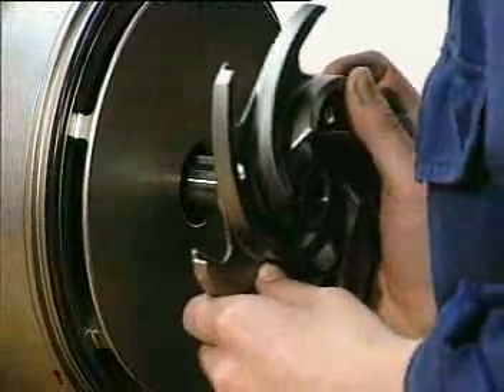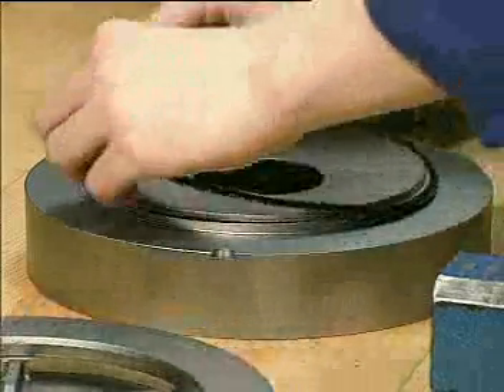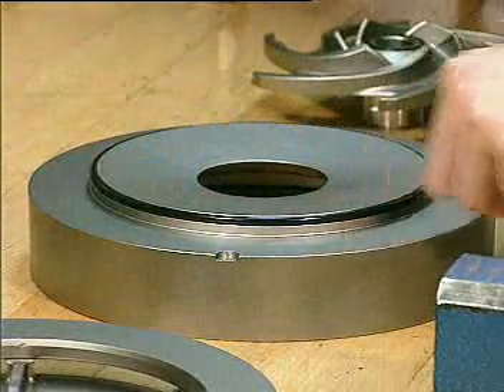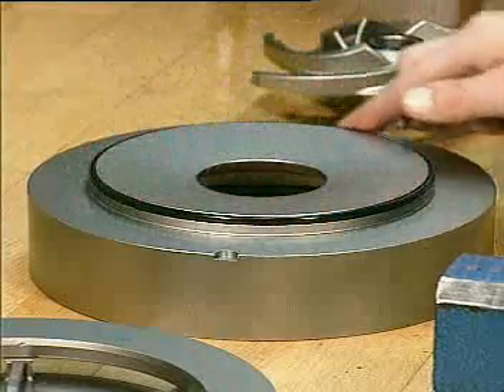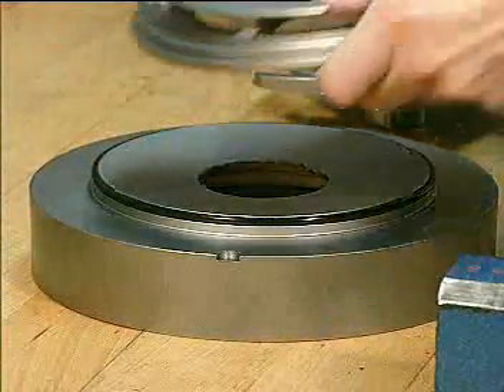Fit the next impeller. Fit the o-ring in the groove in the intermediate casing. Fit the guide vane section.